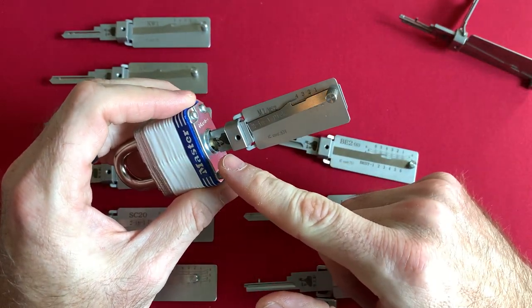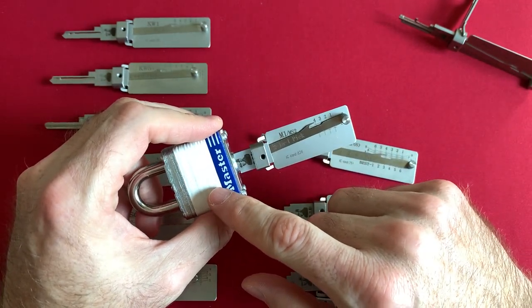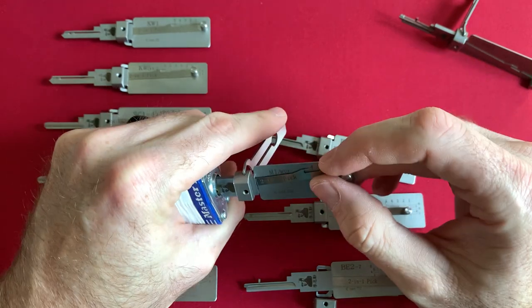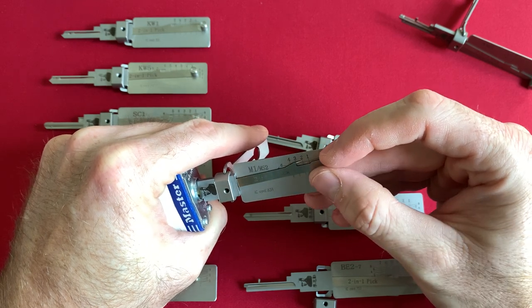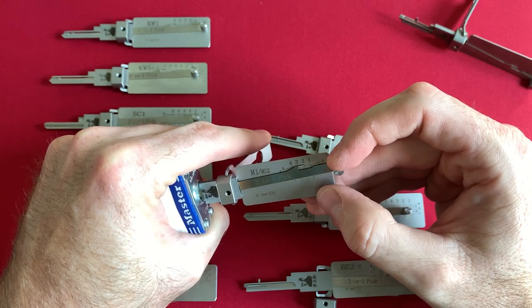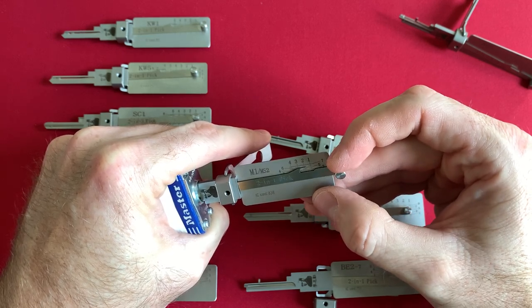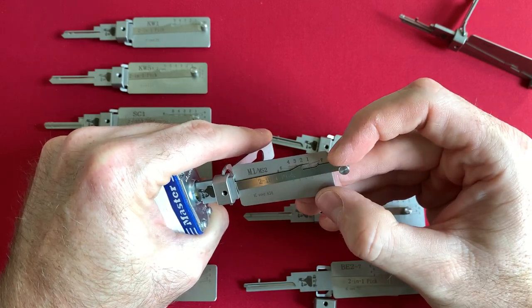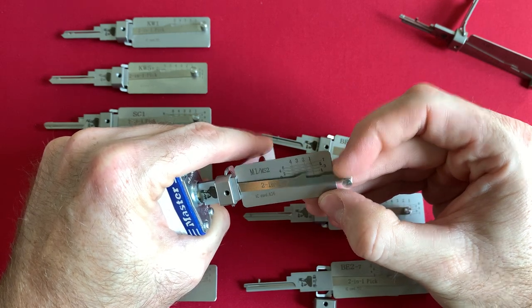Master Lock — for some reason I always have trouble getting my Lishi pick into the lock. I think it's due to the low tolerances and the manufacturing process of these cylinders — they are made in Mexico and they are very cheap cylinders. Starting with pin one — nothing. A little bit on two. Three is springy. Four is binding. We should have had two set. Two is set now — so two and four should be set. Click out on one, click out on three. Back to one — and I got one.